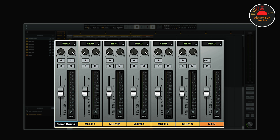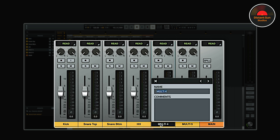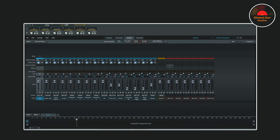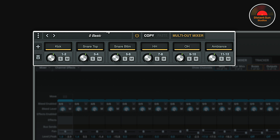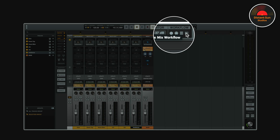I'll now name the individual tracks, which you can do either here in LUNA or in the Superior Drummer window. As you can see, when I open up Superior Drummer again, all of the track names and even the track colours are in sync with LUNA.